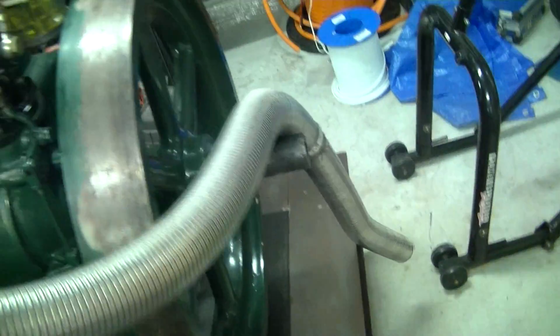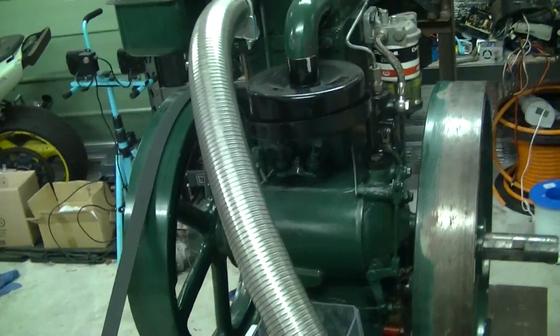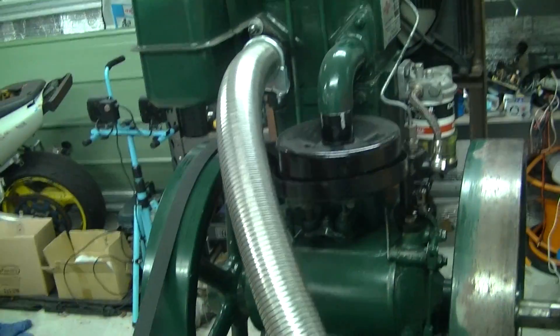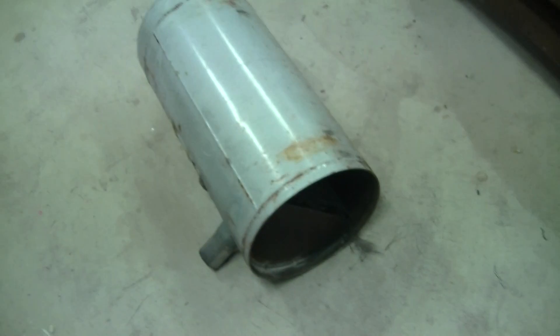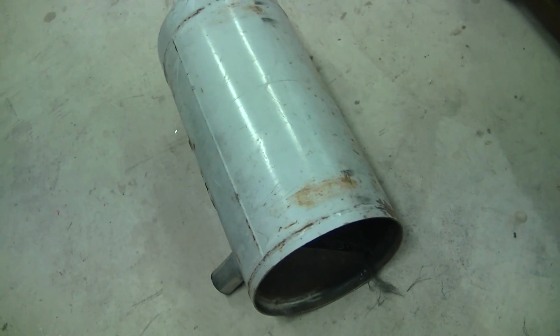I've got this nice bit of flexible exhaust pipe — this stuff's not cheap over here. I kind of made up a dodgy LPG tank exhaust pipe. Didn't really work too well — I kind of muffled it a little bit, but I might have to do something else with that.